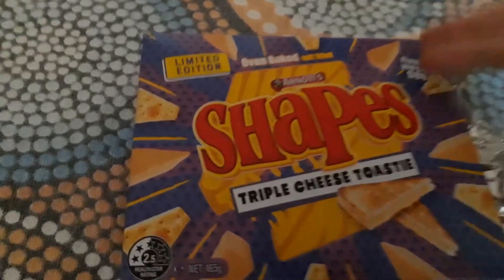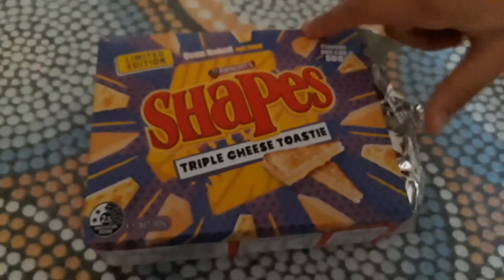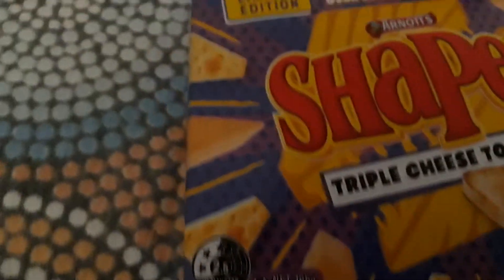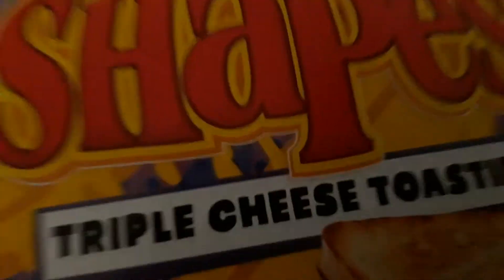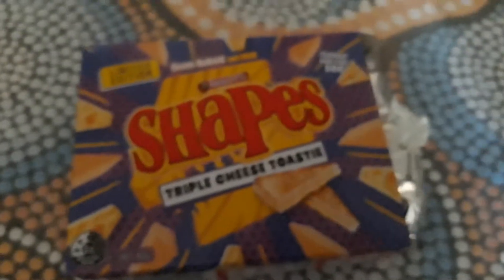So as you can see right here, this is the box. It's really nice because first, they're limited edition, and second, the design is different to most other shapes. It has a double color with some dark blue dots, dark blue and purple stripes on the side — very different. It has the cheese toastie image in the background with all the cheese.